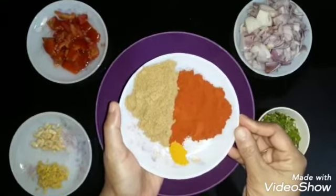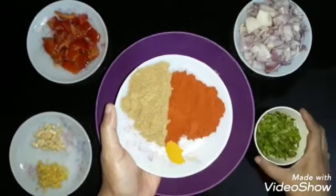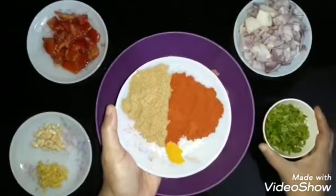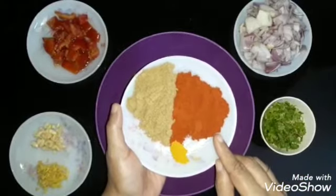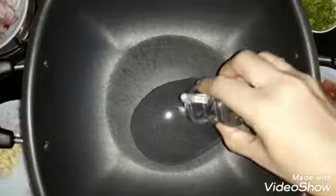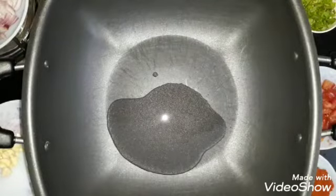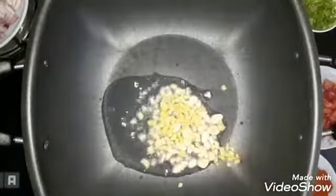It is also made of the Kooda powder. In the Kooda powder, it is also made of the Kashmiri Chilli. 4 Tbsp in a pan. I will add the ingredients — details are in the description box.